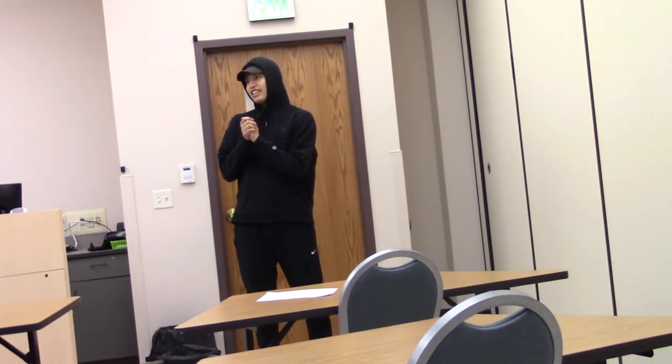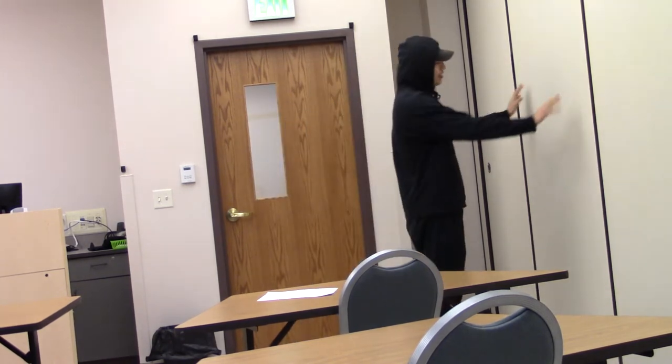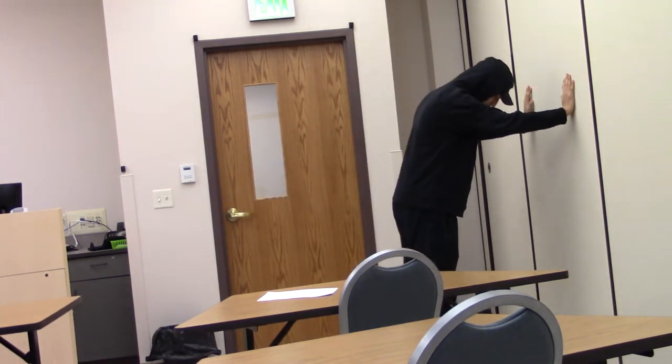My name is Taipei Bear and I will be showing you guys what I do for pregame stretching sometimes. The first stretch is just a wall stretch. It's pretty easy — you just lean up against the wall.